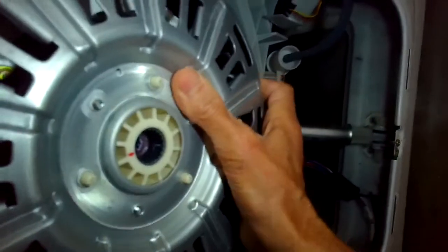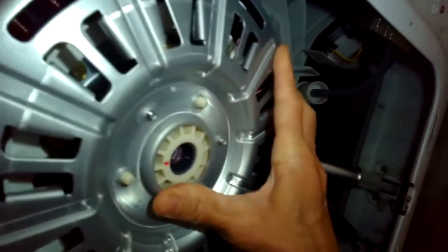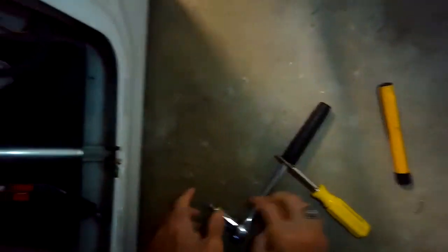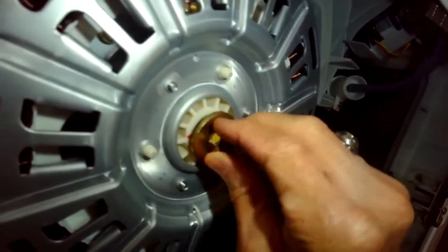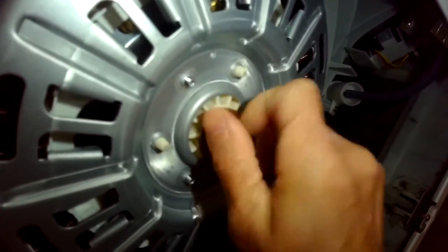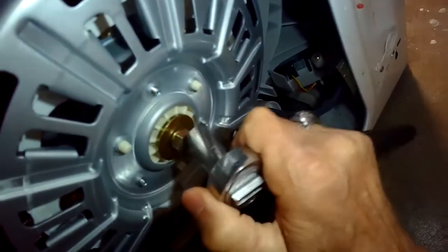Now to put on the new one - pretty easy. Just put it on under the spline, and be aware there's a pretty powerful magnetic force that's going to pull that on right away, so just take your time and wiggle it in. Then as you put on the bolt and tighten it, it'll pull the metal shaft toward you. Put that on and then we'll tighten this up.